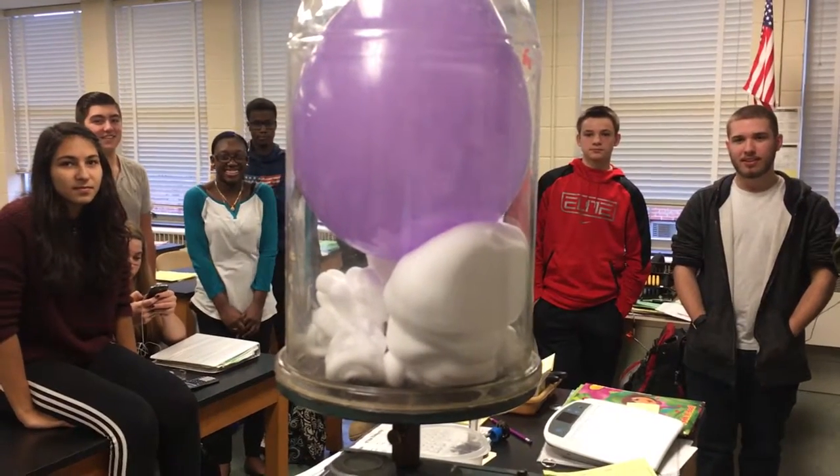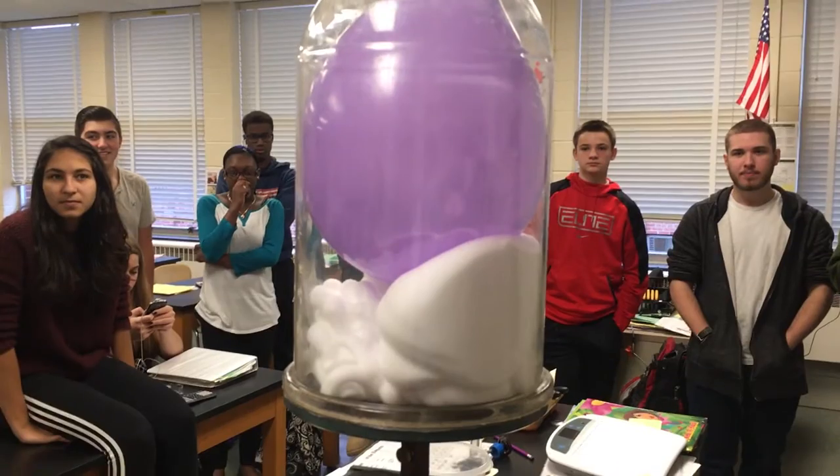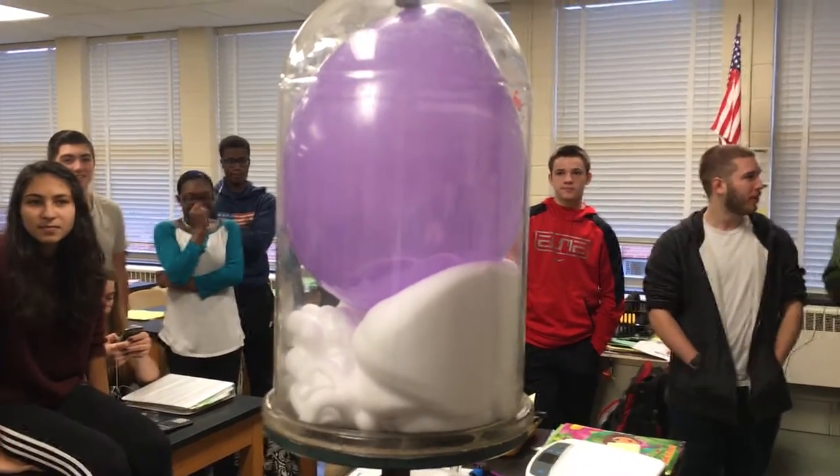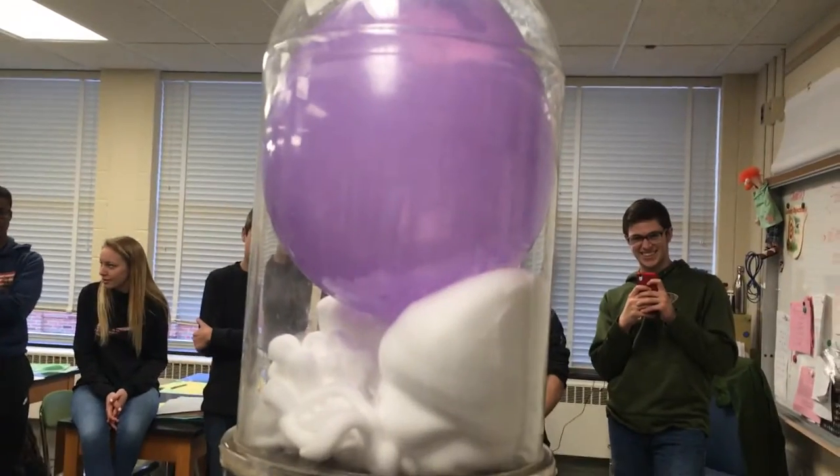Wow. That's right. That's the limit to when it's ready to pop — it will be loud. Okay, all right. Let's see what happens when we bring it back to normal air pressure inside there.